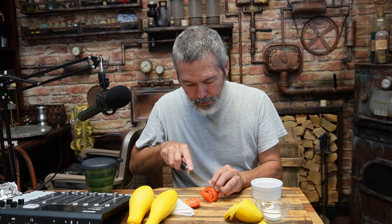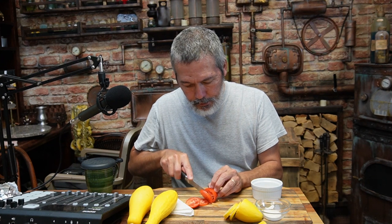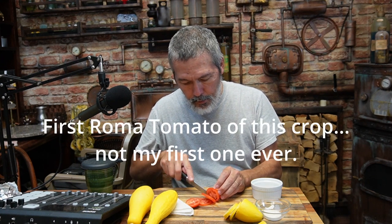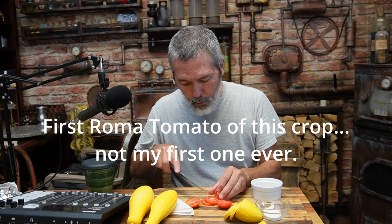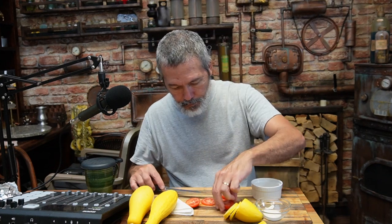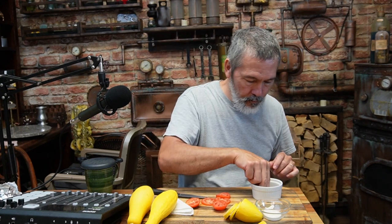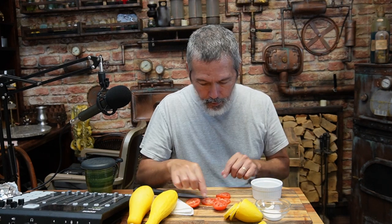I'm going to cut a couple of slices of our first roma tomato. Of course you can let these sit and get a whole lot more ripe if you like. Just a tiny bit of salt — all right, let's try it.